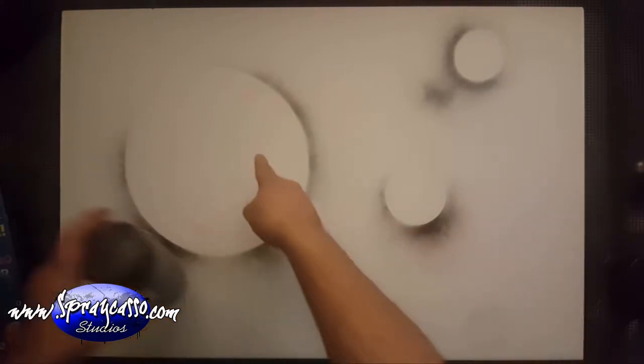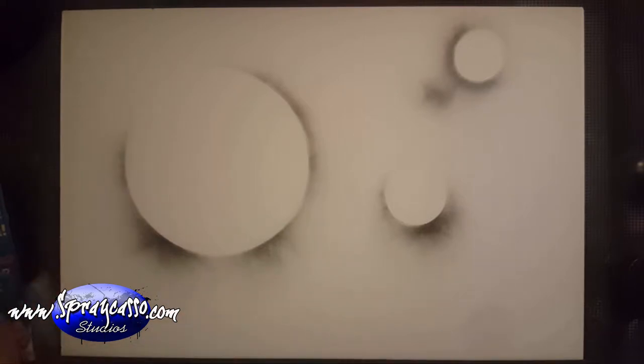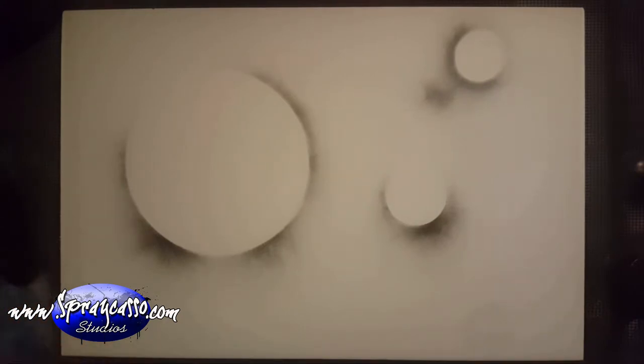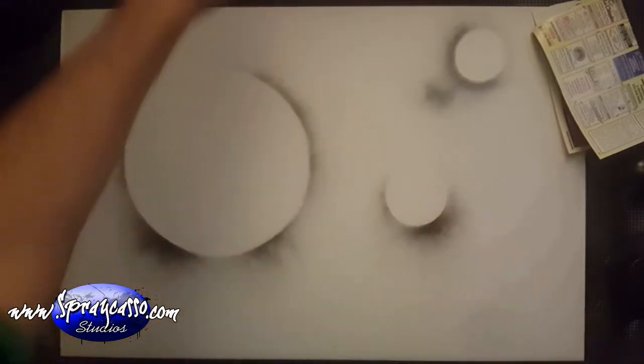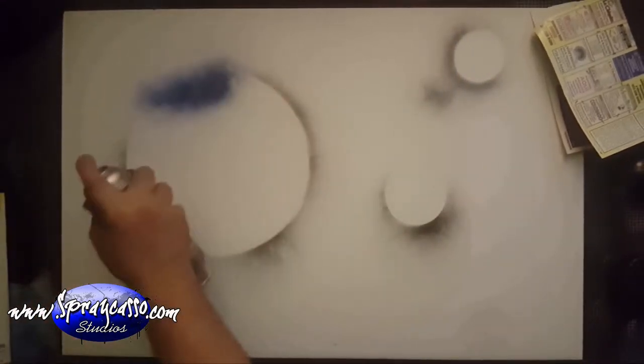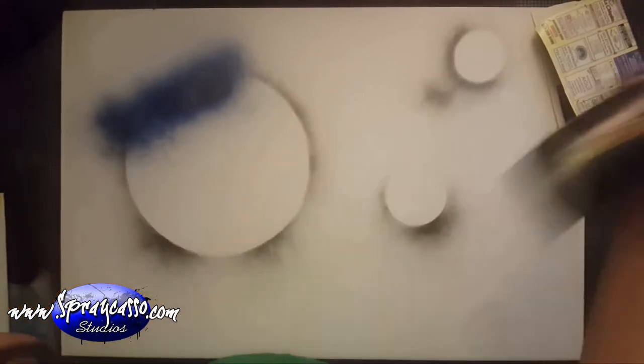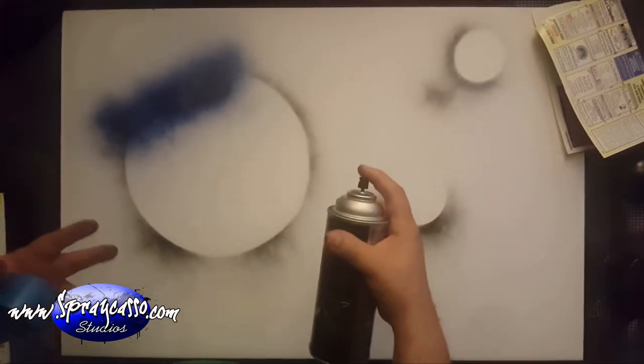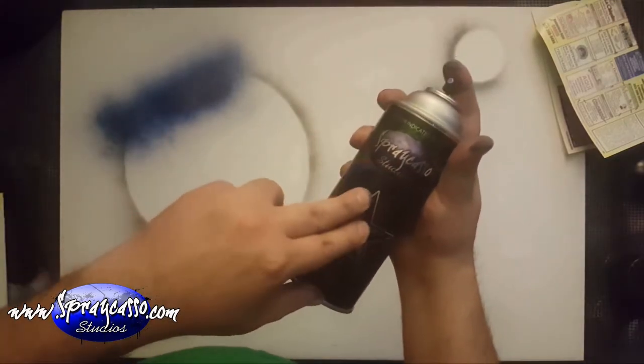We're going to start off with my bigger planet. We're also going to need magazine sheets — just grab any magazine, tear off a piece, and fold it. I want this planet to be colorful, so we're going to start with maybe dark blue on top, then some light blue. It's always useful to shake your cans before every use — you want to shake them and pre-spray them before spraying directly onto your canvas. This ensures that you mix the chemicals, the drying agents, and the gloss with the paint.